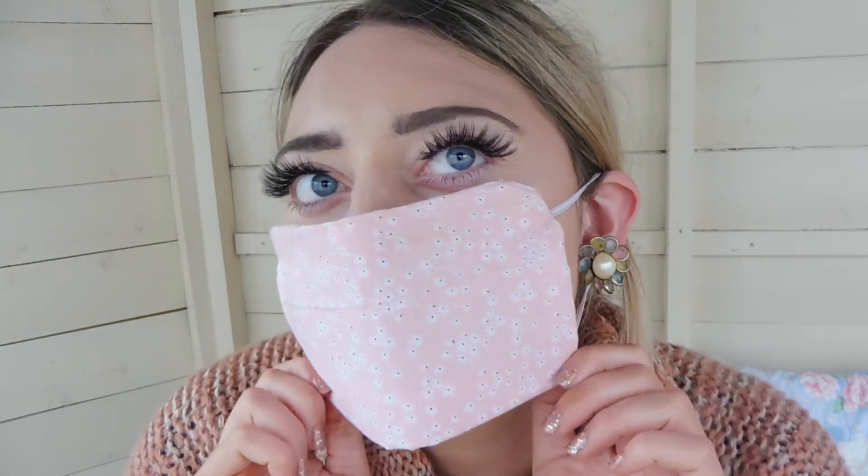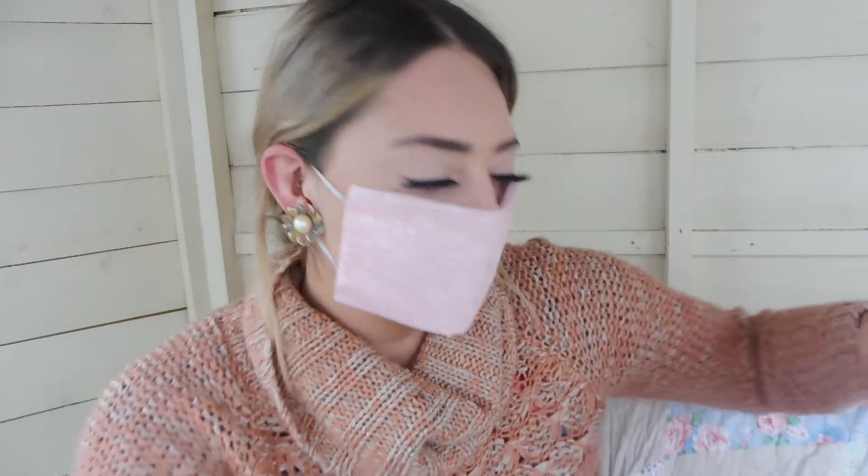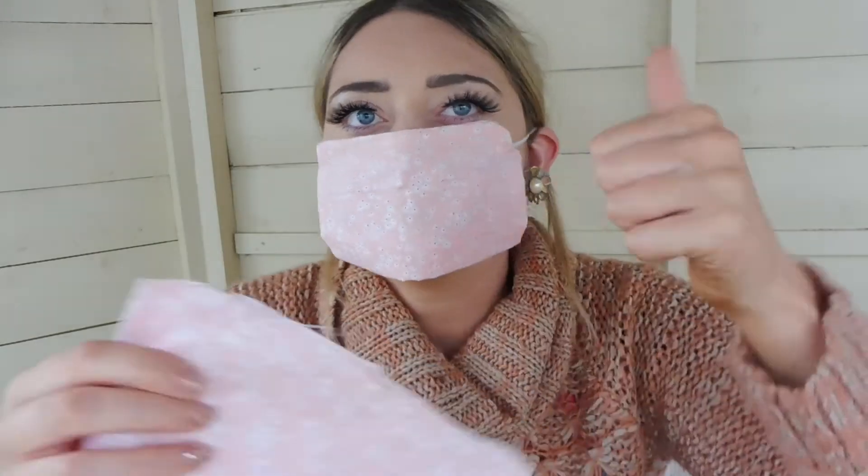Here is the mask all done! Now is the exciting part with the leftover bits — time to make the matching scrunchie.